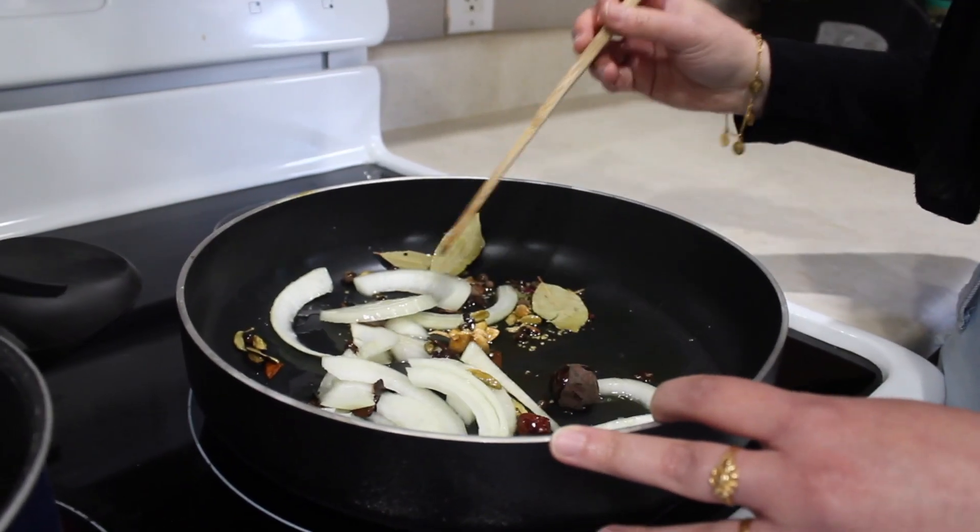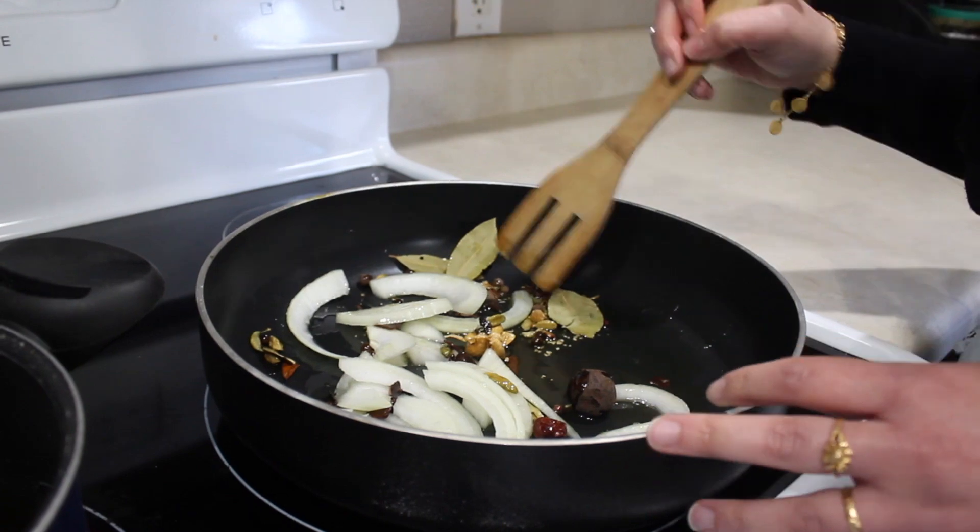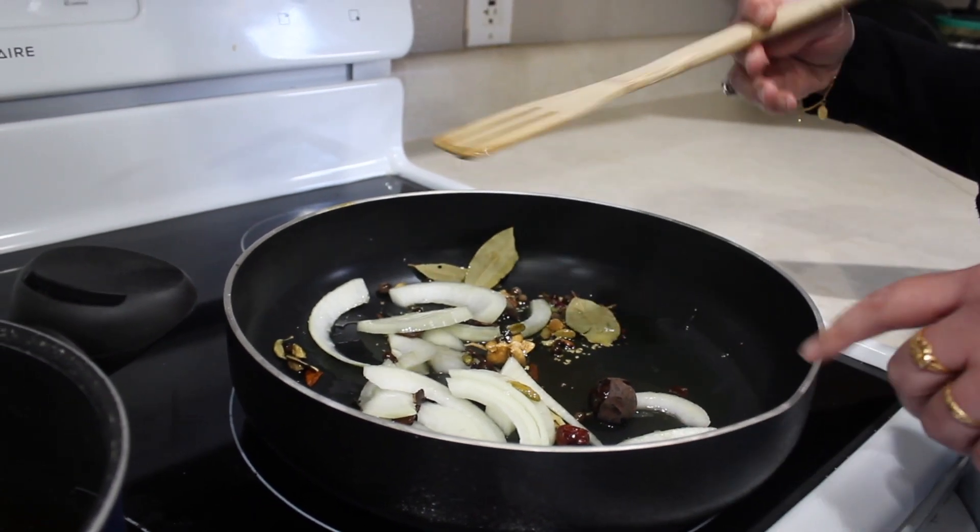On medium to high heat, you'll want to saute the onions and the mixed spices. I also added some olive oil.